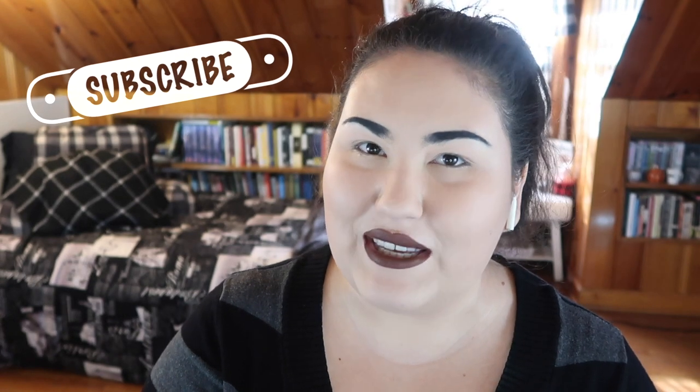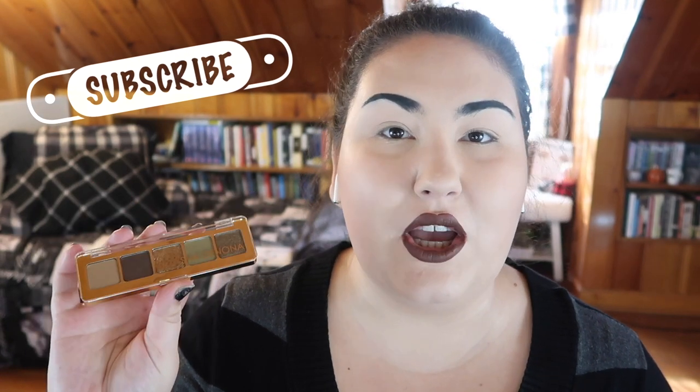Hi guys, welcome back to my channel, or if you're new, welcome! My name is Monica and today I'm doing another spotlight on petite palettes. This time we're going to be doing a look with the new — and also new to me — Natasha Denona Mini Gold Palette. This palette retails for $20 or $25 at Sephora.